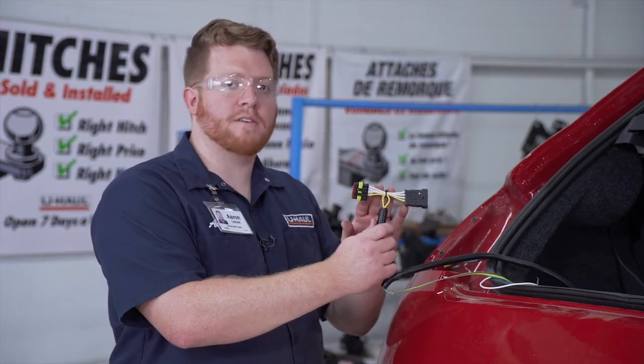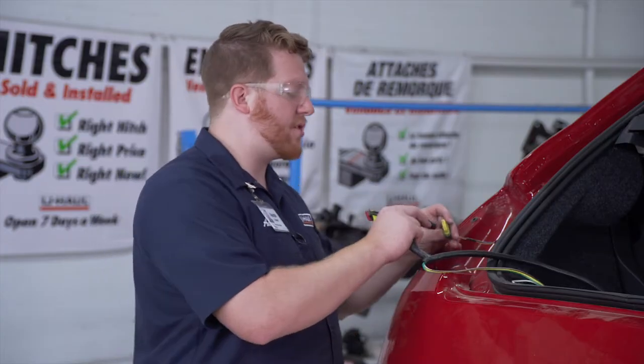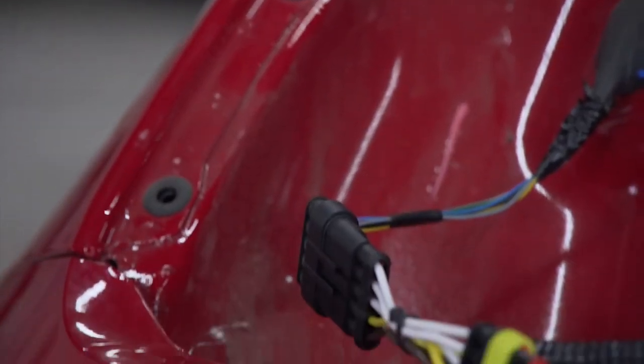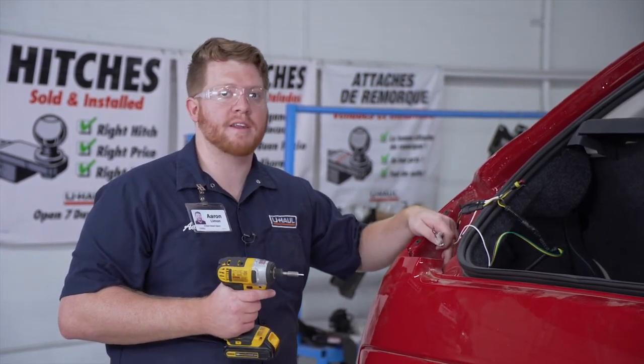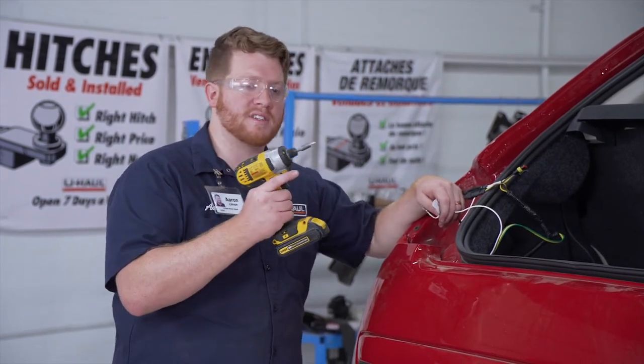Now we're going to take our T-connector with the yellow and brown wire and connect it to our driver's side taillight. Then we're going to take our white wire with the terminal and ground it right here behind our taillight on the driver's side, using the provided self-tapping screw and a quarter-inch socket.